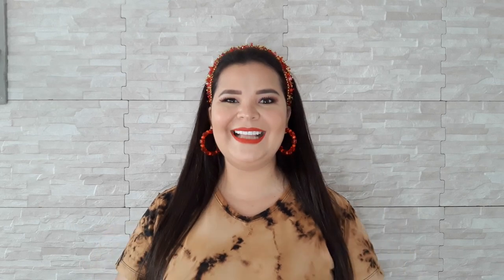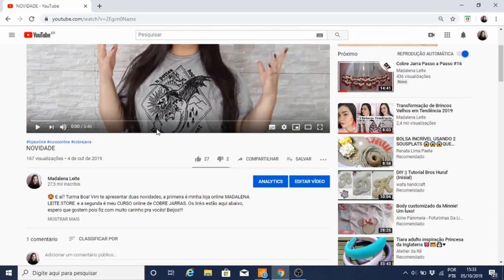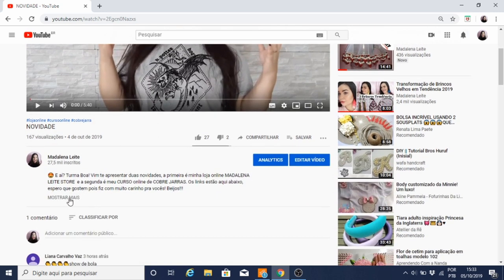Porque lá eu dou um suporte direto a cada aluno e eu não posso dar essa atenção a muitas pessoas. O site para compras é muito seguro. Para que você não tenha dúvida, eu preparei um vídeo com o passo a passo bem explicadinho pra vocês. Nesse vídeo eu vim tirar todas as suas dúvidas de como adquirir o curso. Aqui eu estou no vídeo Novidade, onde eu conto pra vocês sobre o curso e sobre a minha loja online. Eu baixo um pouquinho aqui o vídeo e logo aqui abaixo tem Mostrar Mais.